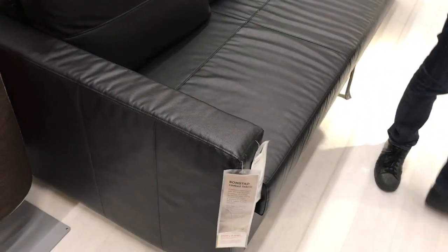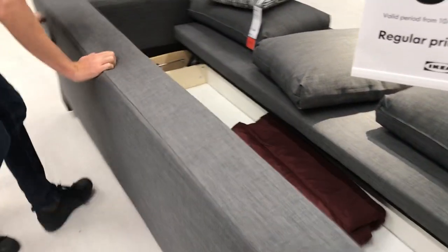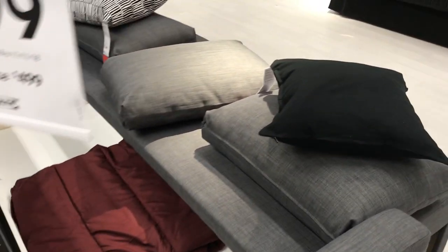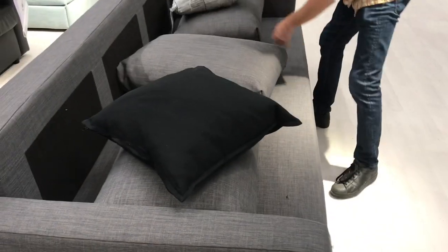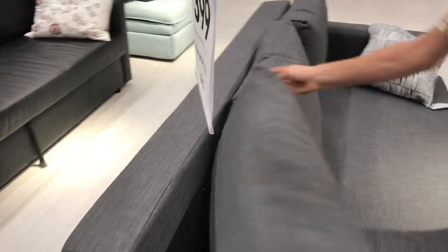Then we'll just put it back together really quick. And there you have it. Thanks for watching. That's the Sofa Selector IKEA Freighton Sleeper Sofa Review.